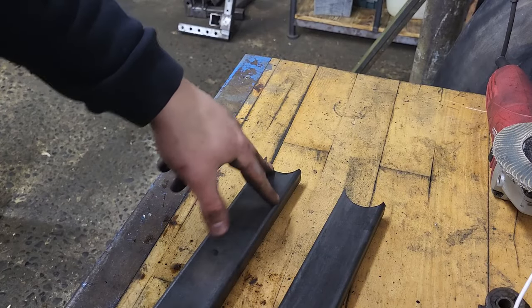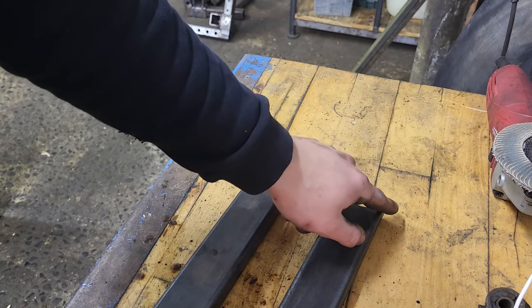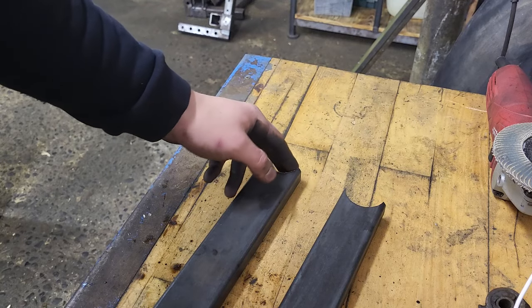The very last step before welding is preparation. This means I have to take off the black oxide and do another round of deburring.